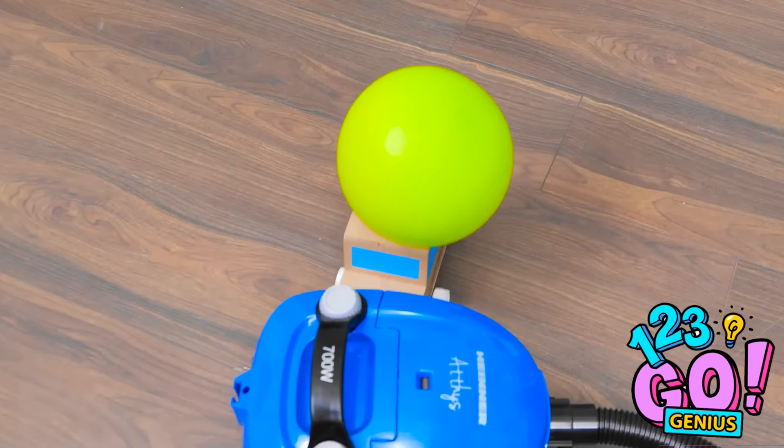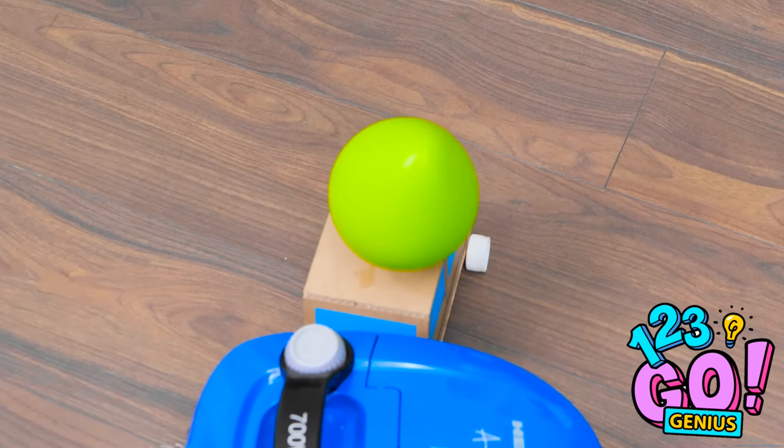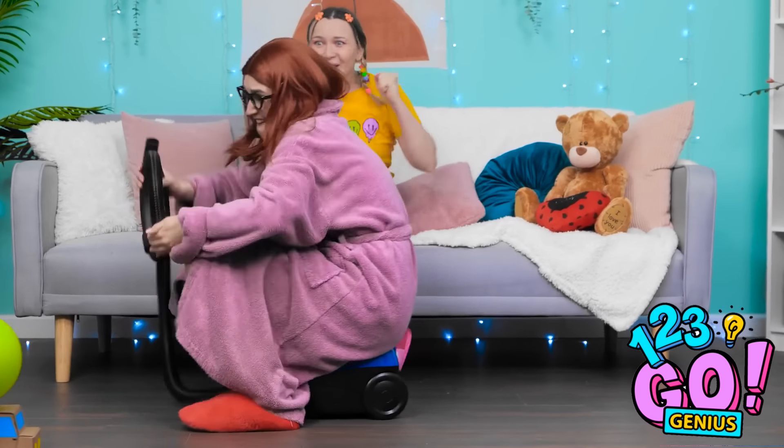Oh no! It's gonna crash! Oops. Sorry, Mom. I hope you've got insurance. I should've thought of this earlier. Let's do this. Go! This is so exciting! Keep going, Mom!